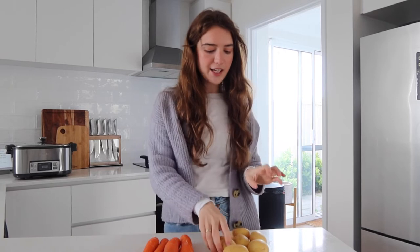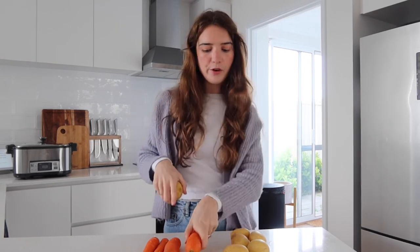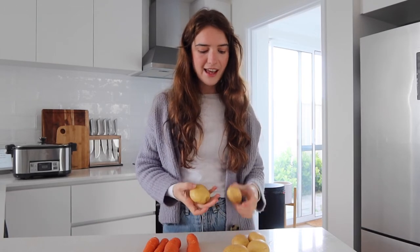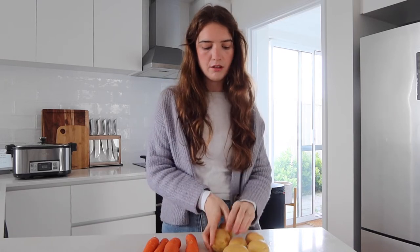So the first thing this recipe calls for are potatoes and carrots — four carrots to be exact. It said four potatoes but the potatoes I have are really small so I put six potatoes; hopefully that's okay. You just kind of chop everything into bite-sized pieces and then set them aside.